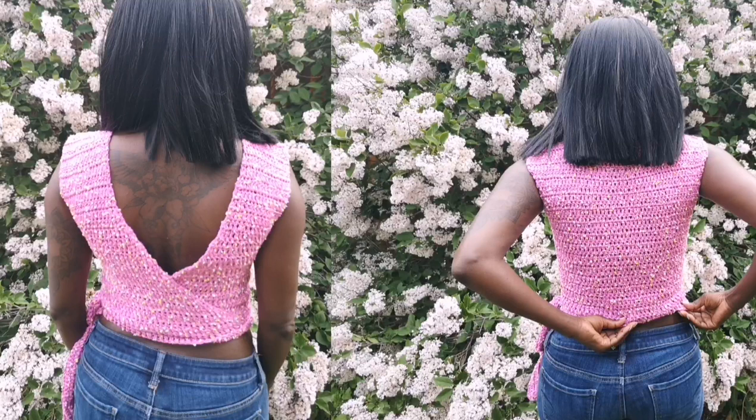Hello my beautiful crochet people, thank you so much for clicking to watch this video today. If you're here it's because you're super interested to watch the tutorial on how I made this beautiful top. This top is extremely beautiful and you will not want to miss knowing how to make this. It's very cute for the summer, you can dress it down or dress it up however you like.